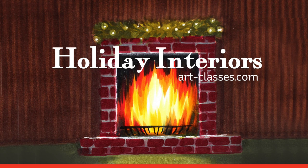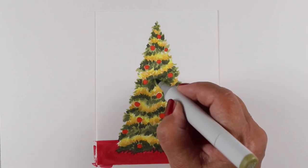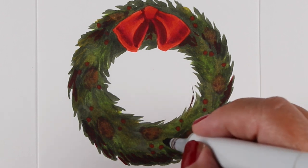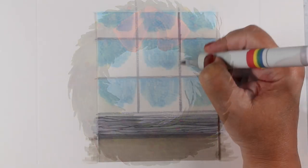The Holiday Interiors Mini Copic Class at Art-Classes.com is an intermediate course teaching five different holiday themed scenes, everything from Christmas trees to wreaths, winter windows and snugly quilted beds, and a gorgeous glowing fireplace topped with greens.